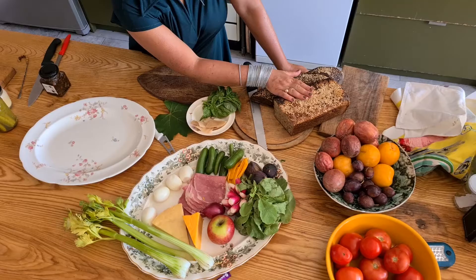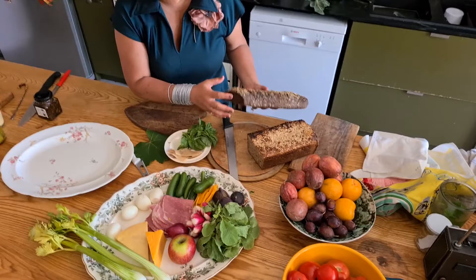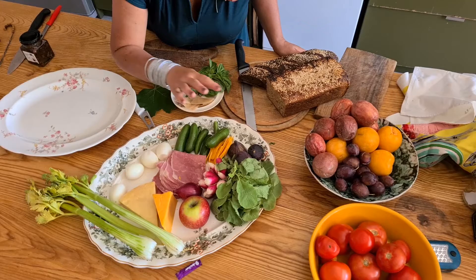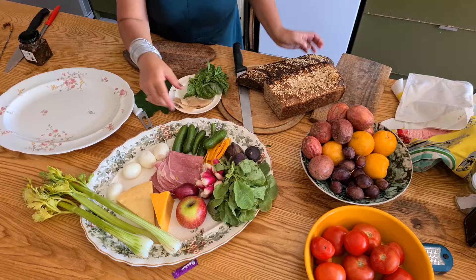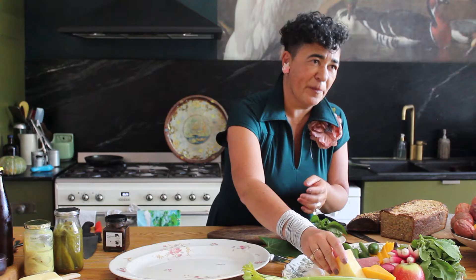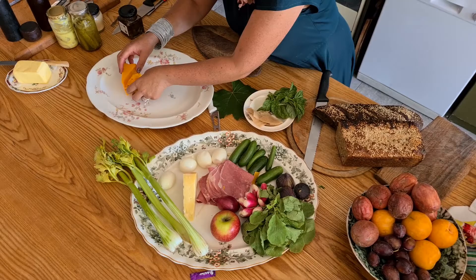Let me show you what I've got here for my ploughman's lunch. I've got some really good bread — a good seedy traditional cape loaf that I make and love — and some Russian black bread. It's got coffee and chocolate in it. Then I have apple, good cheddar, celery, eggs, corned beef, cucumber, figs or grapes, and some crunchy radishes. You want good texture, a bit of crunch, something sweet — all sorts of things to really show off the good cheese. And you want to not be shy about getting a really good cheddar.